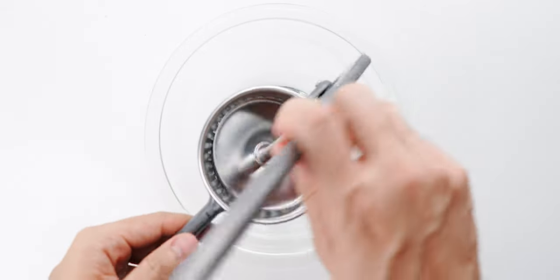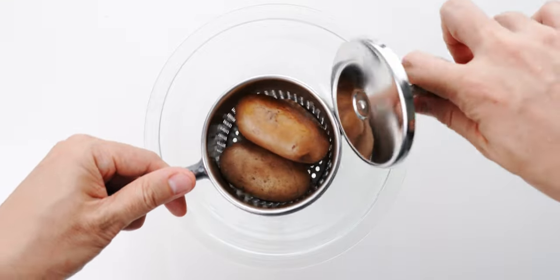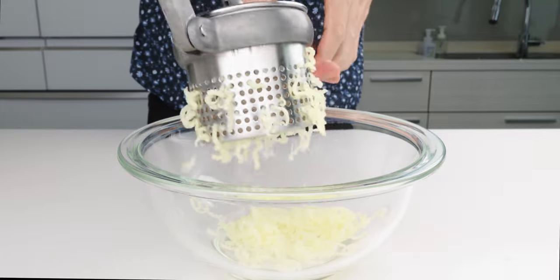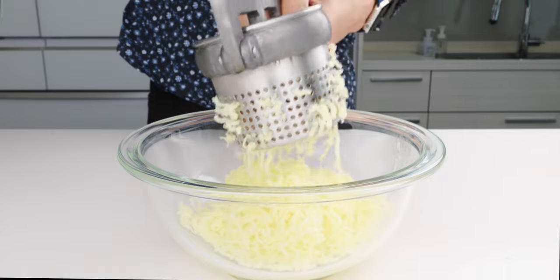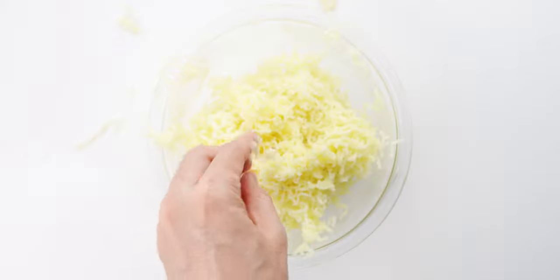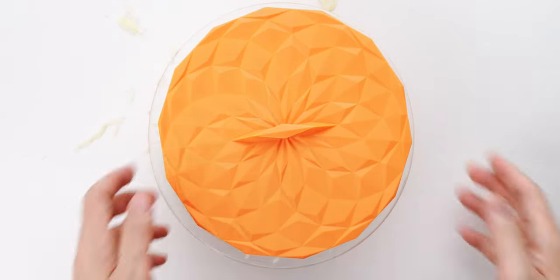The potatoes have cooled enough to handle, so I'm going to use a ricer to mash them. This is the best way to get smooth mashed potatoes, and it has the added benefit of peeling them for you. If you don't have one, you can peel the potatoes by hand, and then use a fork or a regular potato masher to mash them up. Let's cover this and set it aside.